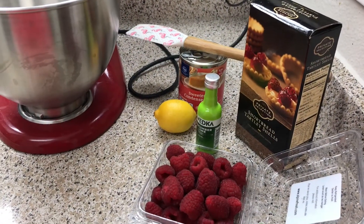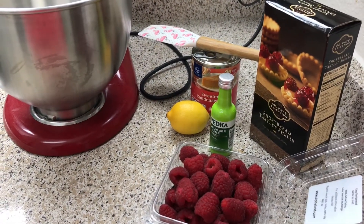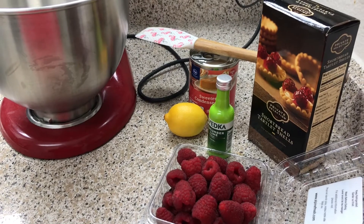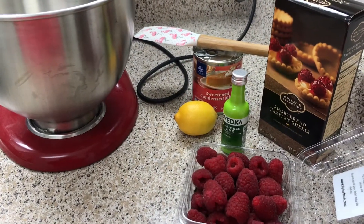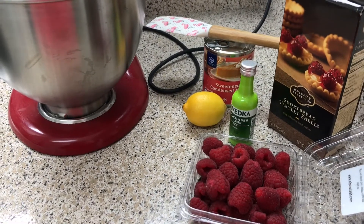Hey guys and welcome back to Misha's Corner. As you guys may know, Valentine's Day is around the corner, so I wanted to start whipping up some cute little desserts and drinks that I could share with you guys.